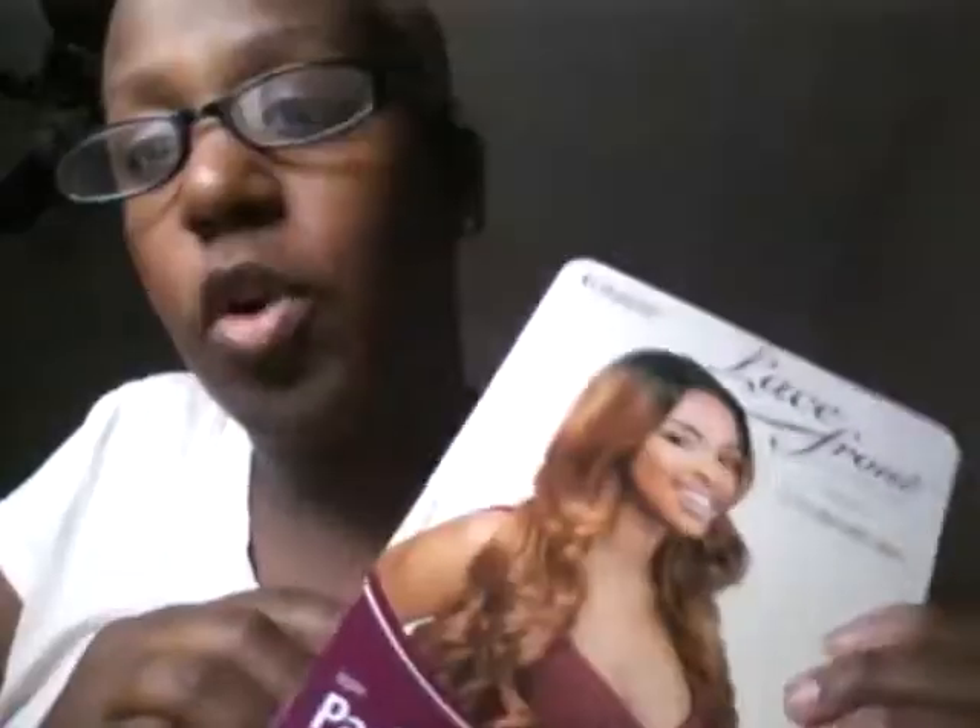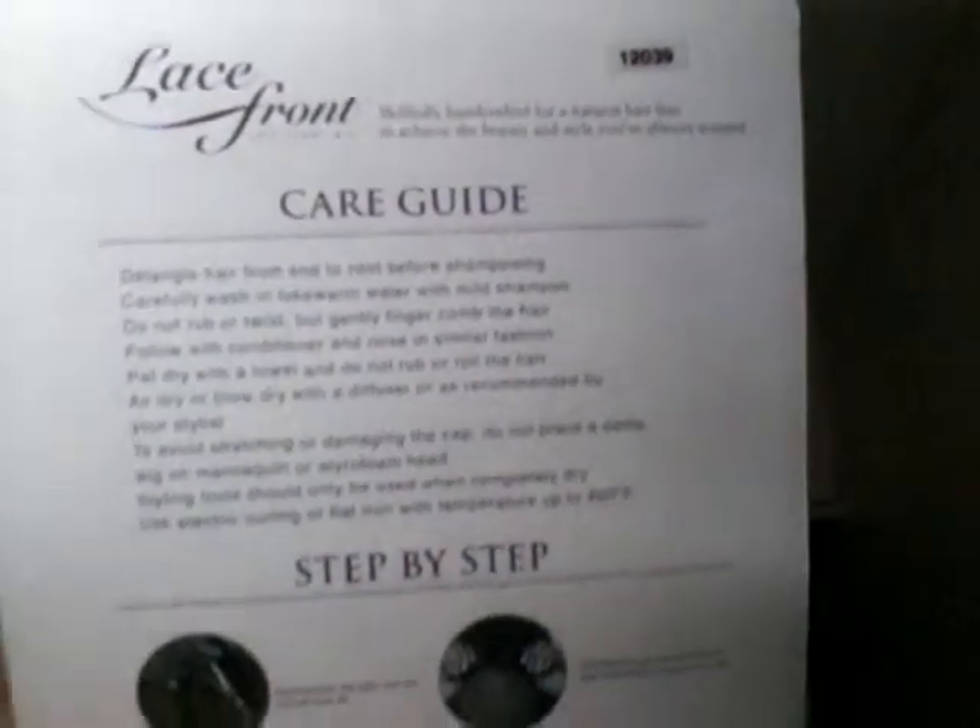You can put heat on it up to 400 degrees. In the back, it has instructions on how to care for the wig and how to put it on — washing and stuff. This is all the instructions in the back, and it gives you a little tack about the hair at the bottom.